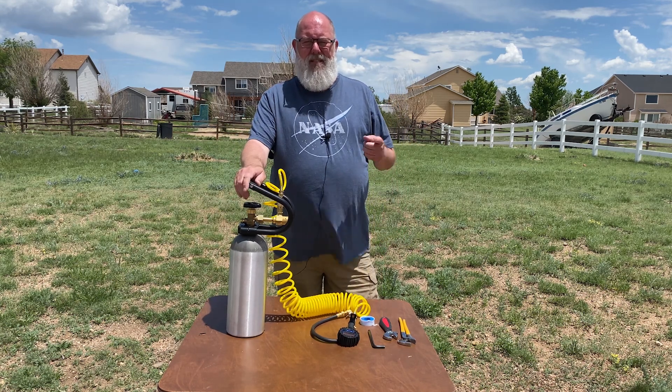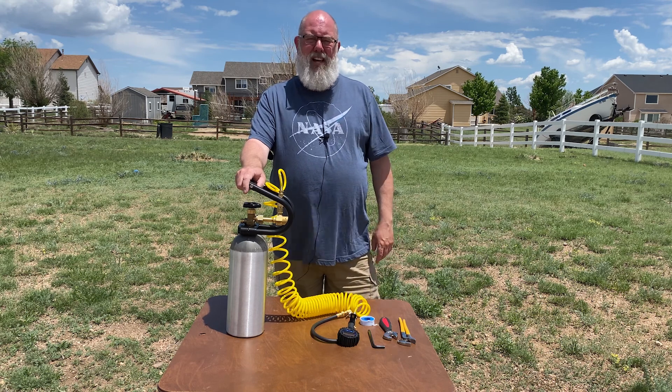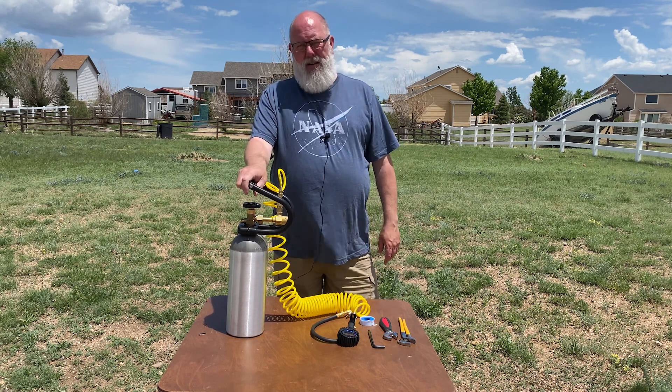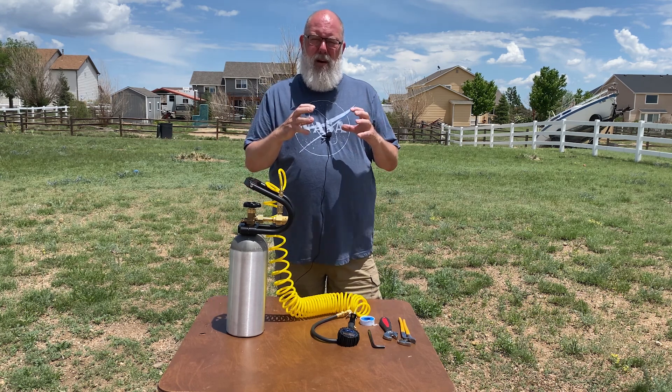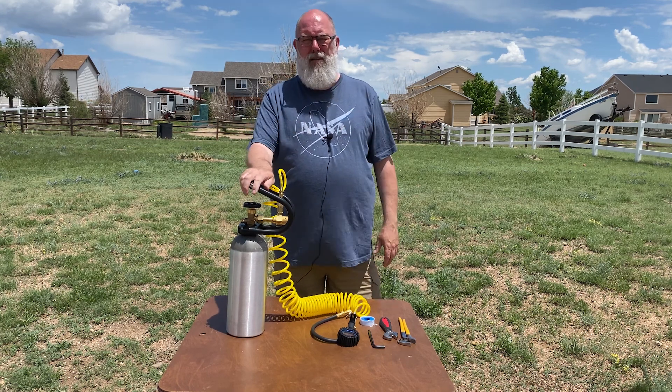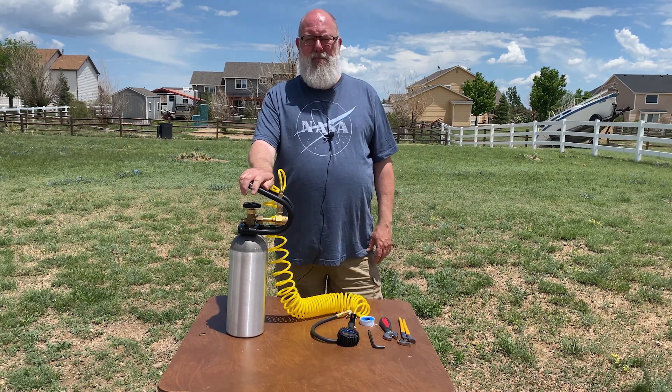Hey, welcome. Have you ever wondered how you could fill up your tires and your cars and trucks a lot quicker? Save time, have it always available, not have to spend money on one of those little tiny air pumps that you plug into your tire — makes a ton of noise, shuts off about 10 minutes later because it overheats.